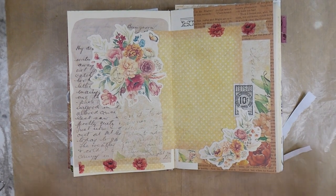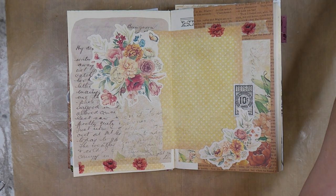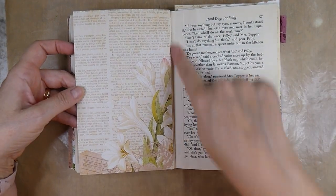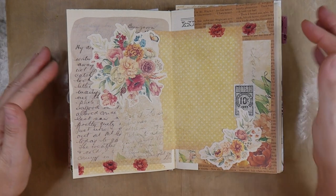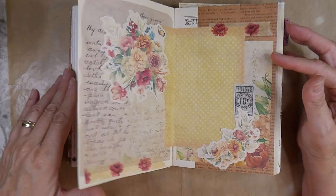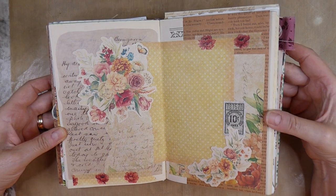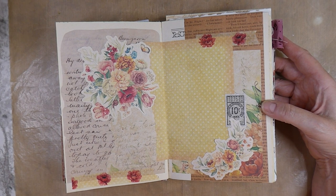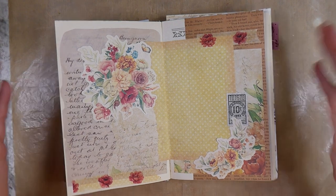And there you go, guys — it's just that easy when you've got everything that coordinates. It does make it much, much easier for doing a spread, and I'm very happy with how that's come out. So now all I've got to do when I see a quote is just open this up and I've got the room to just write that down. I've used two die cuts, the washi, and one bit of vintage ephemera, and I think that's come out very pretty. I hope you guys have enjoyed that. I appreciate you stopping by today, and I will see you very soon. Bye bye.